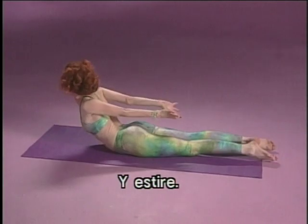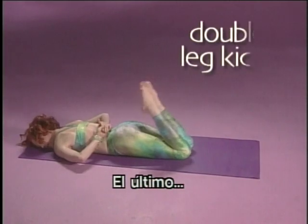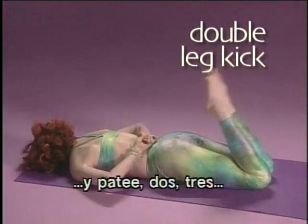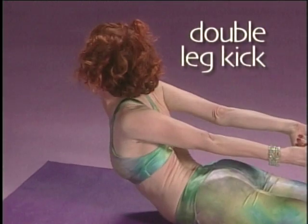Three, and stretch. Last set, kick, two, three, and pull, kick, two, three, and stretch.